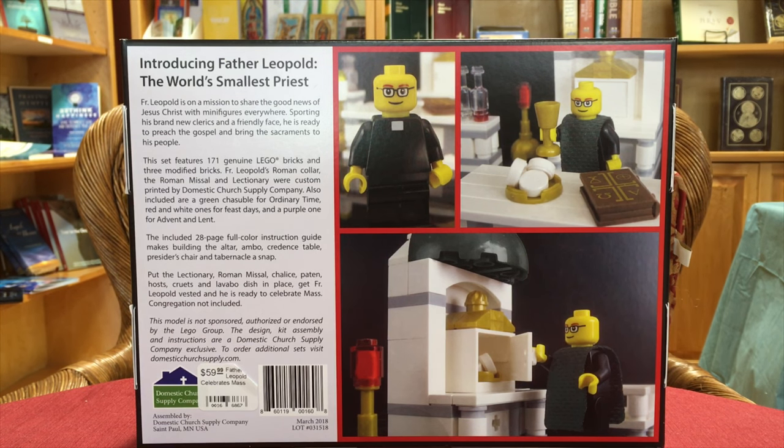The congregation is not included, so that means you have to provide your own congregation. The priest can also celebrate Mass by himself, but if you have a congregation, you should gather them. Also, they named him after a saint — it says who on the instruction book, but I don't want to give too much away.